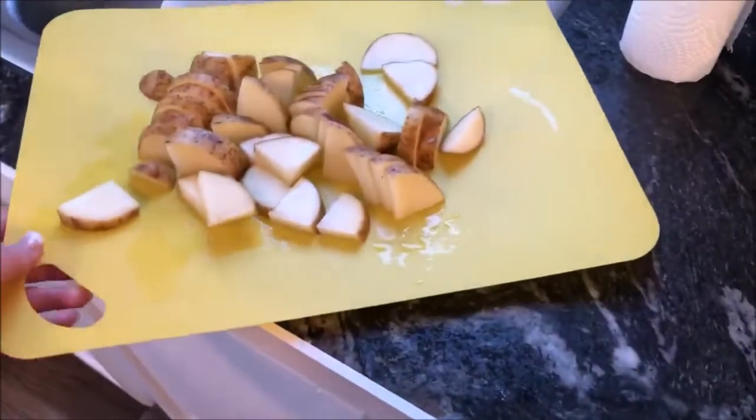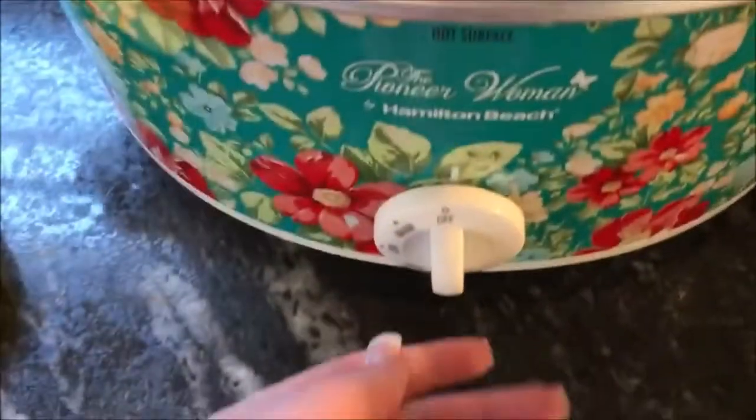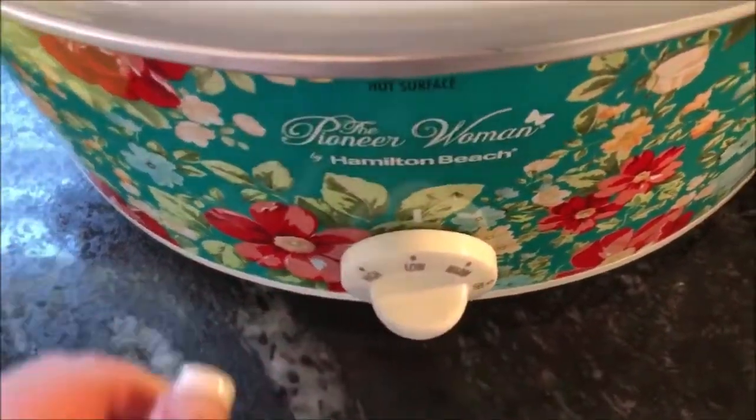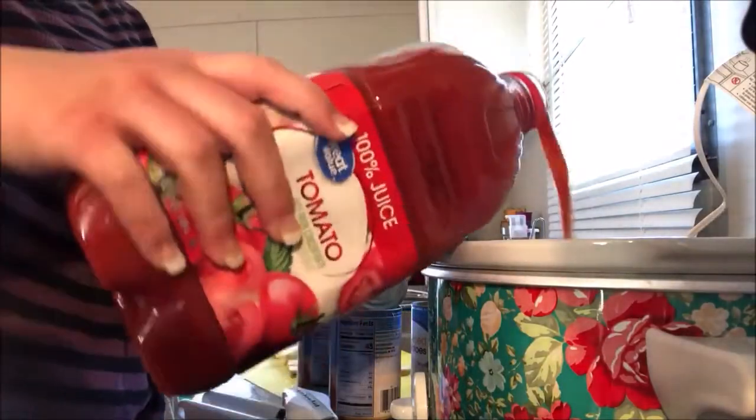After you cut up the potatoes, go ahead and set them to the side. Now you're going to want to turn on your crock pot — go ahead and plug it in and then set the crock pot to low. We're going to cook this for about six to eight hours. Now we're going to start adding everything into the bowl of the crock pot.